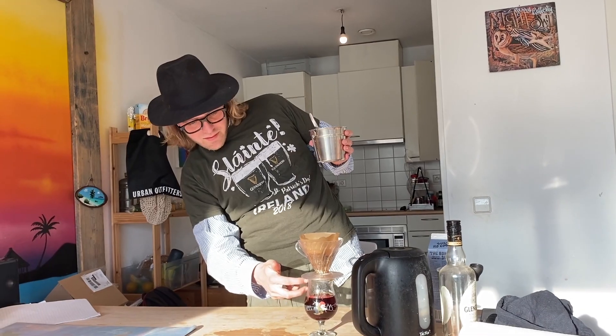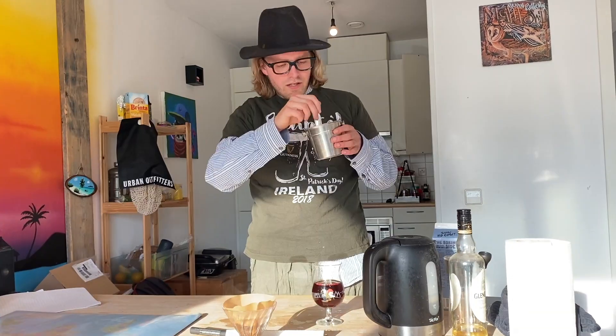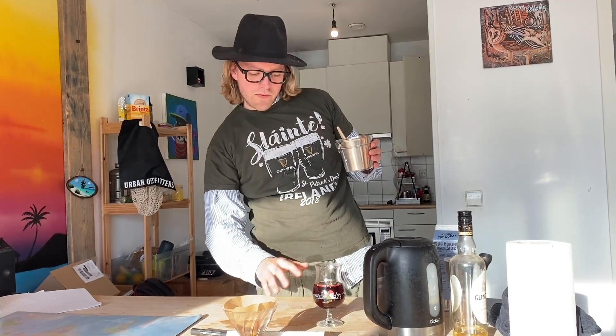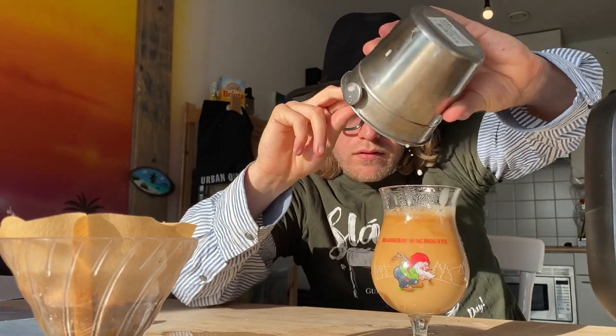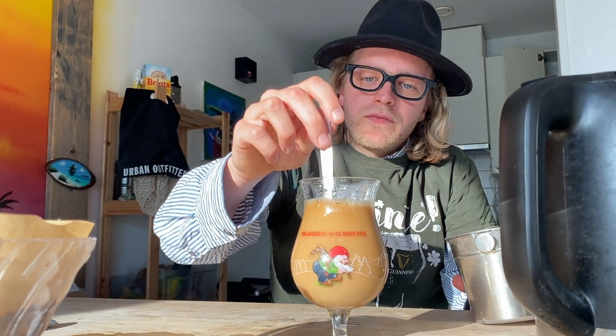That's almost done. Now what's really important, you get a nice foam layer. You don't want the milk to go everywhere, so you do it like this. And as you can see, that's a very nice layer of foam. A bit of a stir.